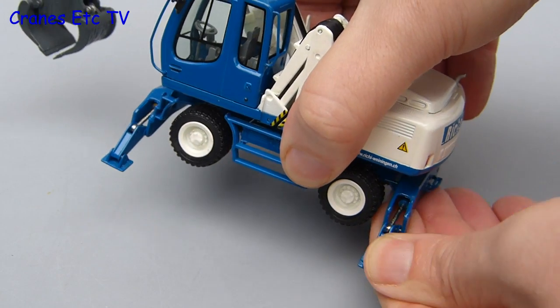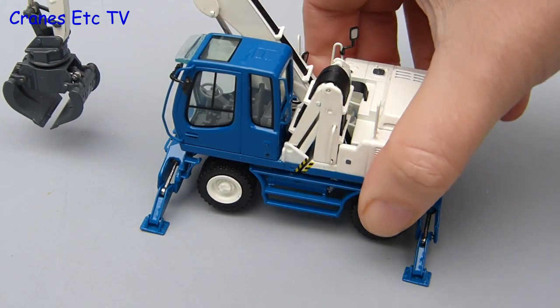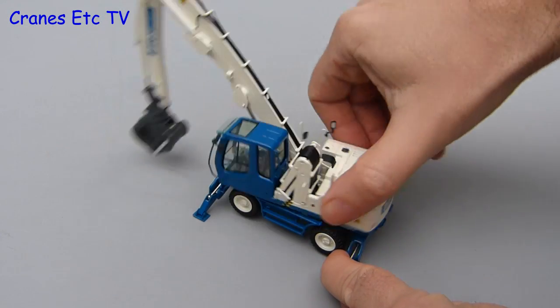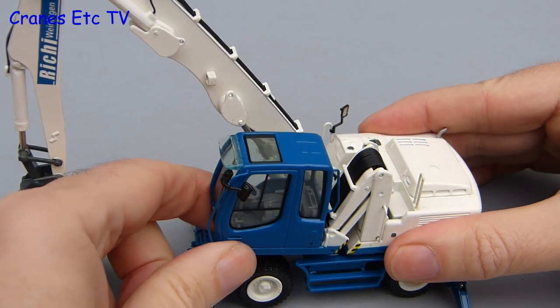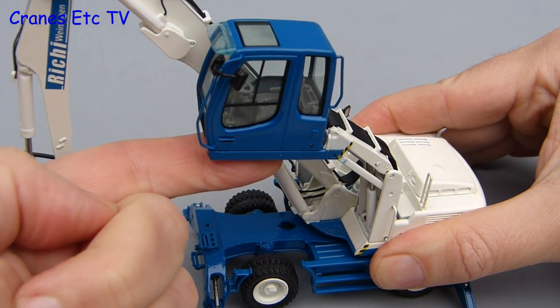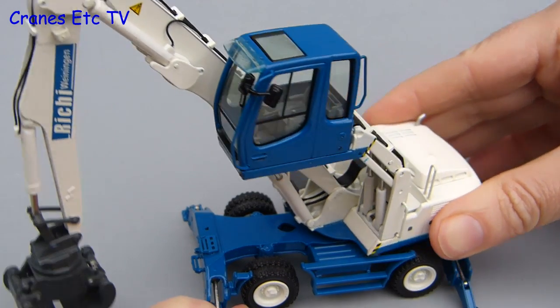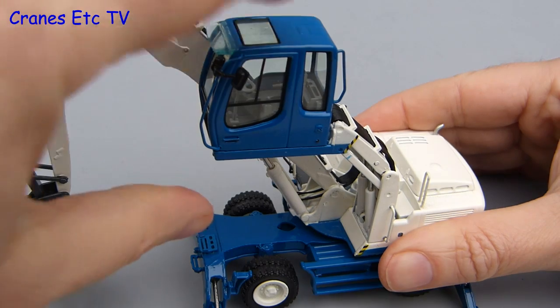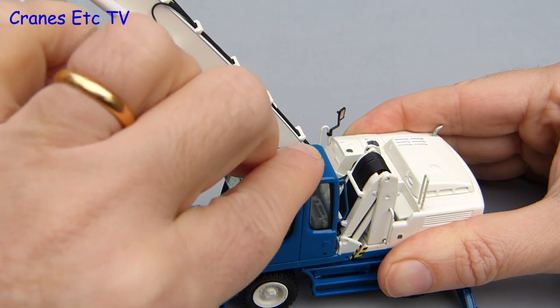You can lower all four stabilisers and that gives the machine the maximum stability during working. Once you've got it set up, the first feature to try out is rotation and it's very smooth on the model with no rocking at all. Another nice feature of a machine like this is the elevating cab that gives the operator a much better view when loading up. It's a fairly stiff parallelogram mechanism on the model but it works well and you can hold any pose you want to set.